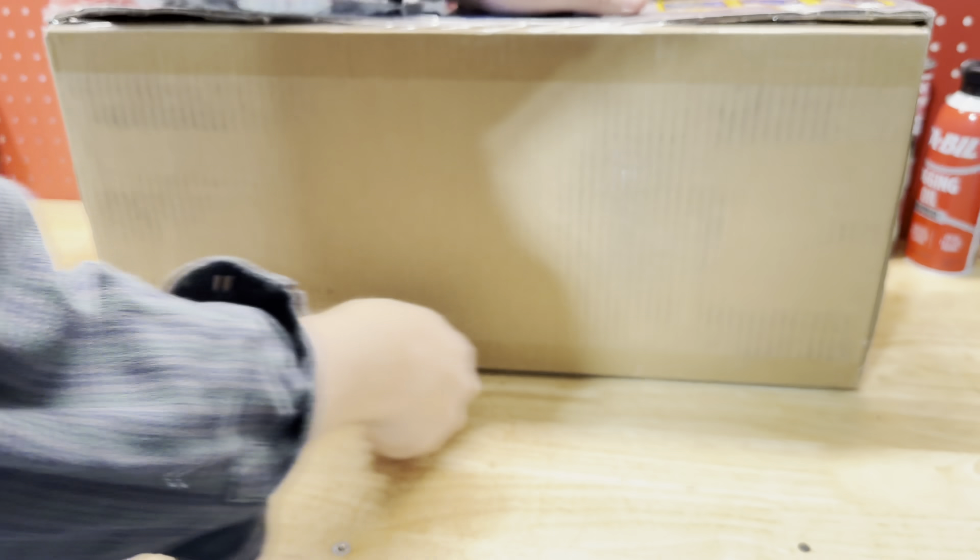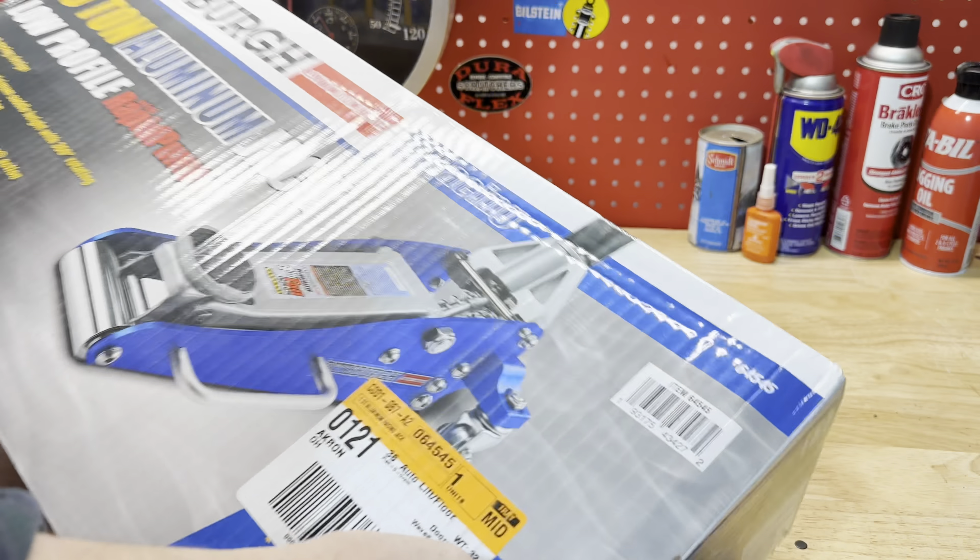Around the holidays you can find these for about $89. I think I paid $99 for this one at Harbor Freight without a coupon. So let's open the box and see what's inside.